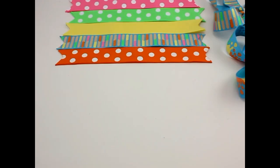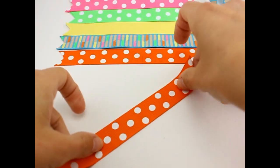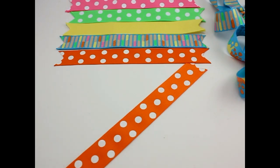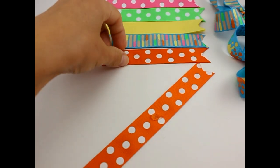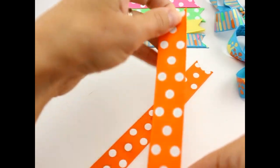Next we're going to assemble our ribbon spikes. Everything is laid out in the order we're going to use it. Take your spikes, get your hot glue ready, and put some hot glue right in the center of each spike, then start to line everything up.